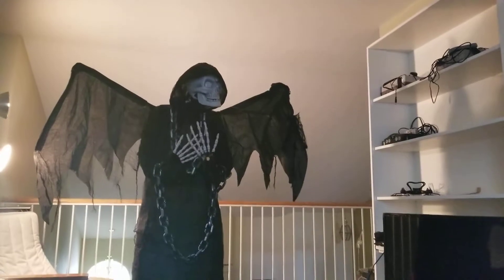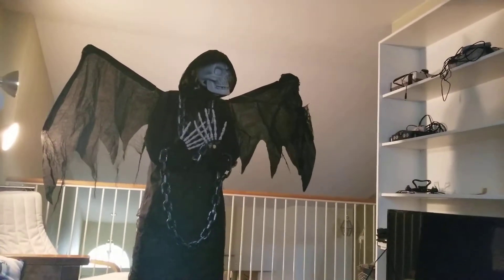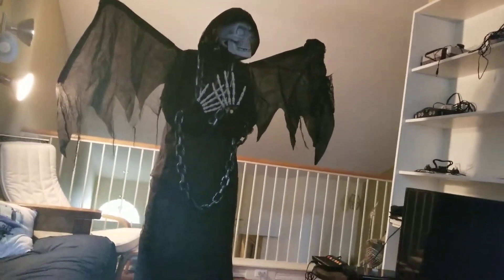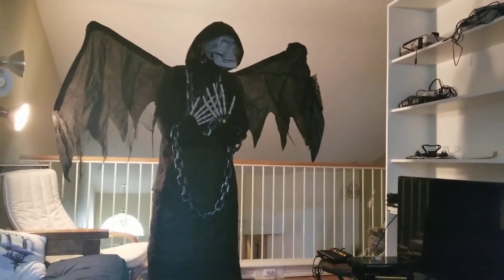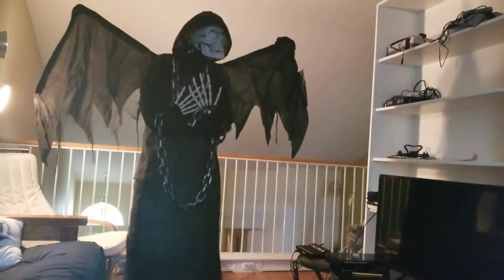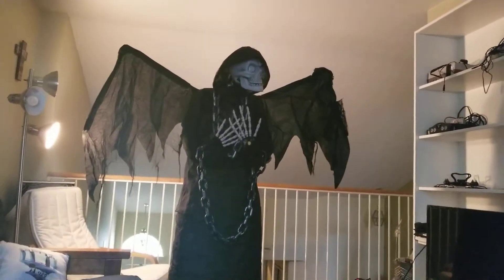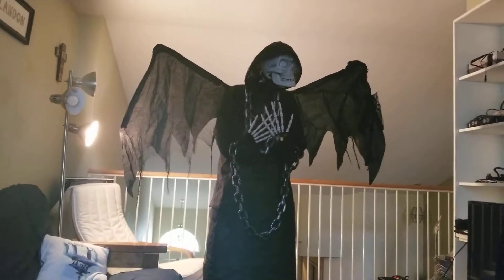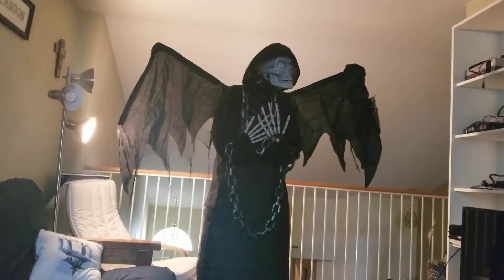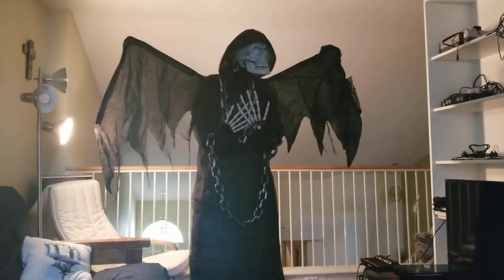When I first saw this guy online, on the reviews and everything, I thought he looked really cool and it actually goes well with my theme. This year I'm going to be changing up the Haunted Cemetery theme and making it a complete boneyard with skeleton animals. I thought this would be a good guardian or ruler of the cemetery — he's going to be right at the front gate.